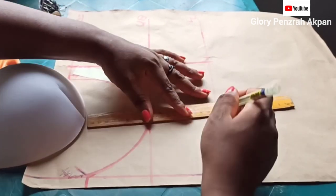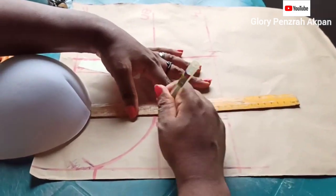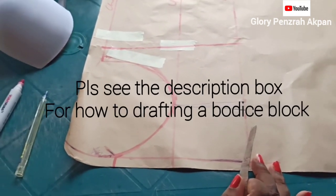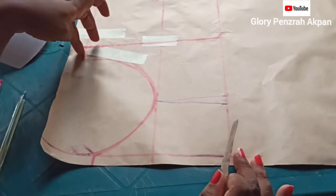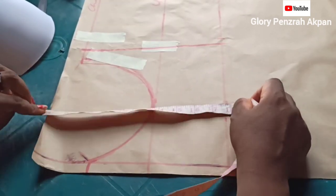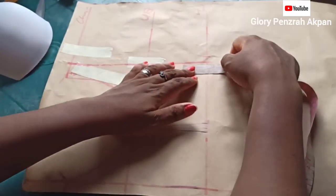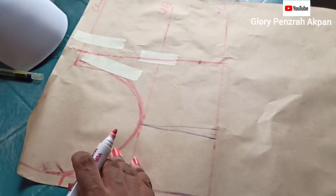Using my ruler, I'll connect my darts straight up to my underbust line. In the pattern drafting method, we would have had a side dot which would make the side seams balance, as the back body's length is always shorter than the front. My front body's length here is 18 inches whereas my back body's length is 16.5. So I'll subtract 16.5 from 18, which leaves me with 1.5 inches. I'll come to the side seam and mark the 1.5 inches and then make a curve.